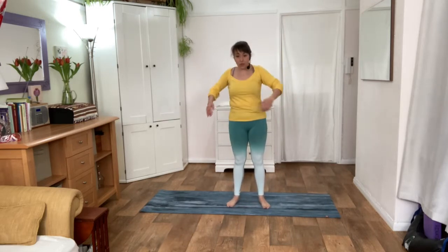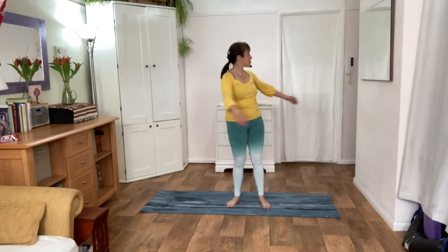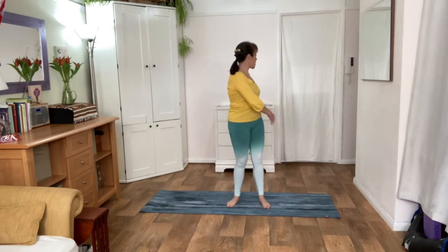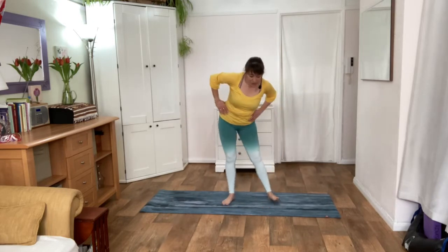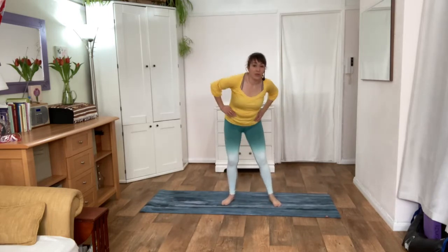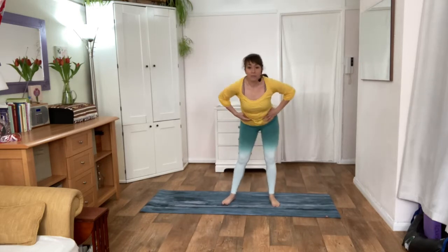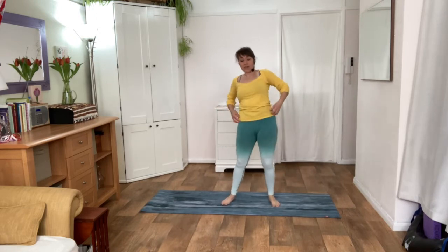From here, let's go into a gentle spinal twist, looking around behind you and allow your hands to gently tap from one side to the other, tapping your body as you gently go into a spinal twist. From here, gently place your hands on your hips and rotate those hips, rotating forwards and rotating back, gently moving those hips forwards and back.